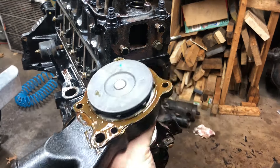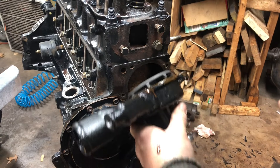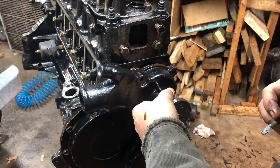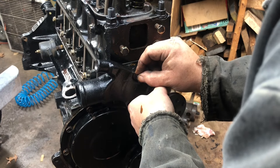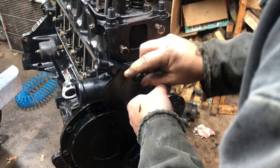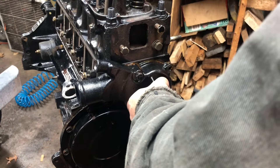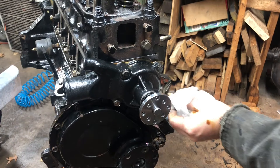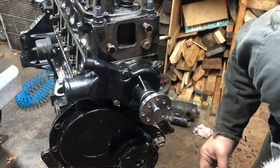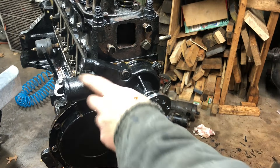Alright, so got the gasket on there with the goop, and I gooped it all around. There you go — water pump's on.